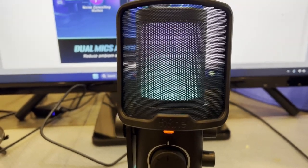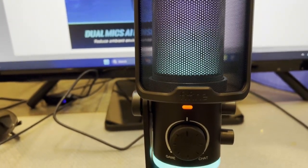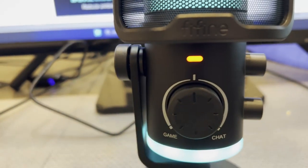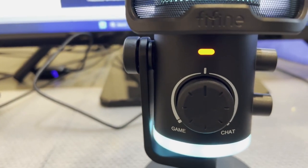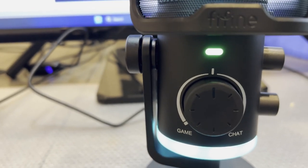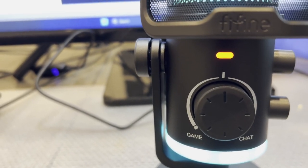Right off the bat I can tell you that the pop filter works phenomenally. I love this feature — as you can see it is red right now, but if I click on the top it turns green, which means that it is active versus one click off for muting.